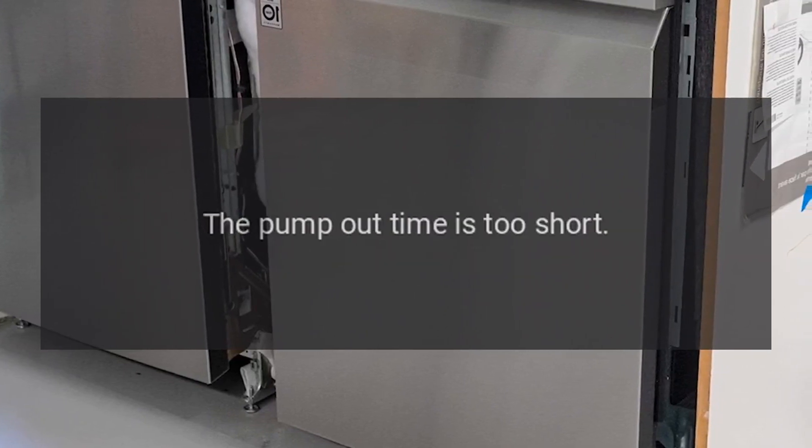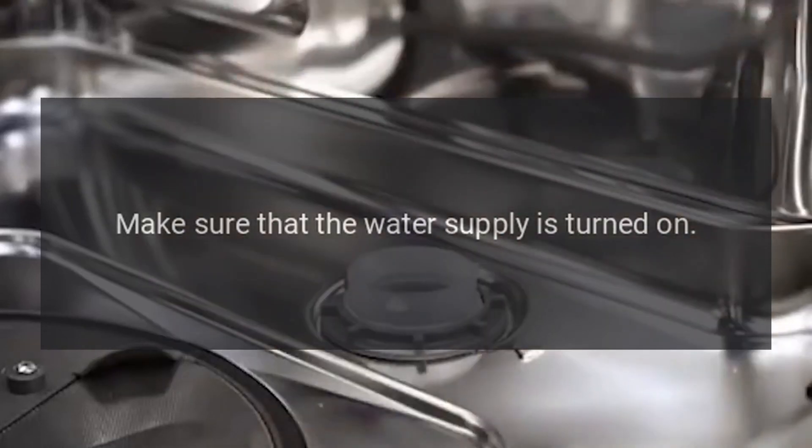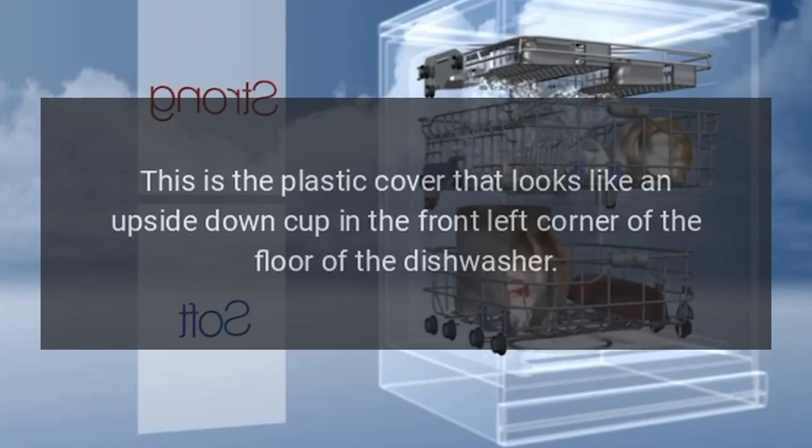Code C5: The pump out time is too short. Fix: Make sure that the water supply is turned on, then try the same cycle again. Tap on the float cover to unstick the float — the plastic cover that looks like an upside-down cup in the front left corner of the floor of the dishwasher.